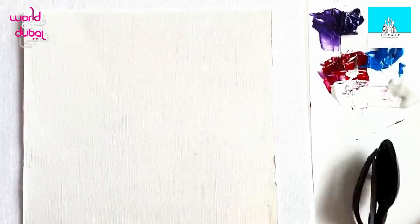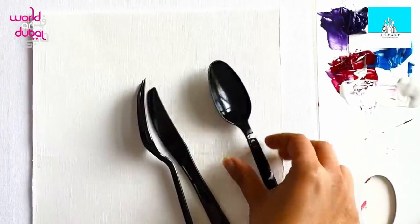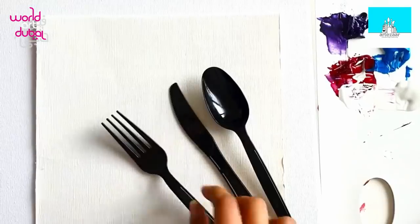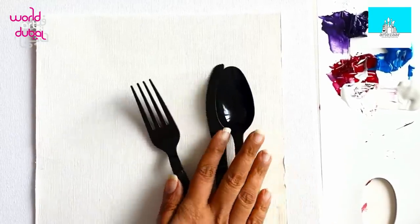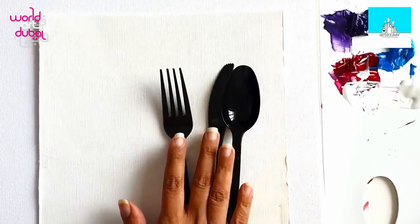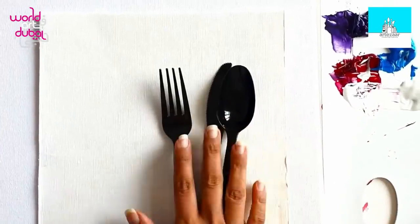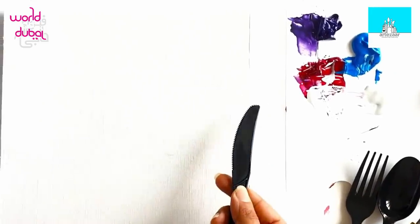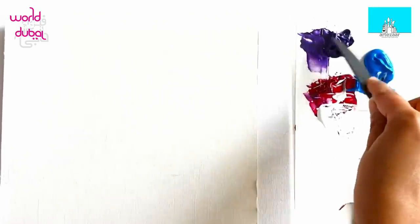Hey kids, today I'm going to show you how to do some of the textures I showed you in the previous video with the palette knives, but how to do them using things that you have at home. These are plastic utensils and we're going to try and use these with acrylic paints to create some of the textures we saw in the previous video of the palette knives.